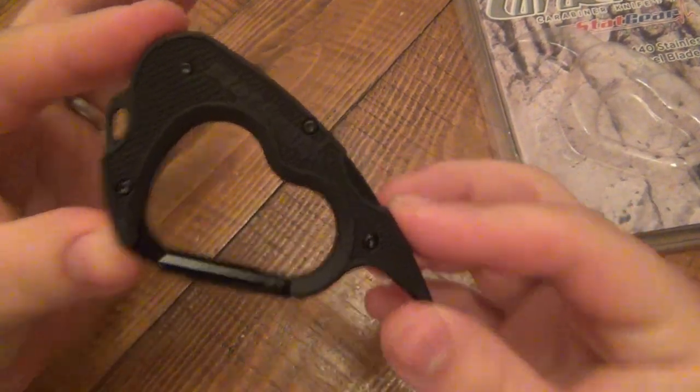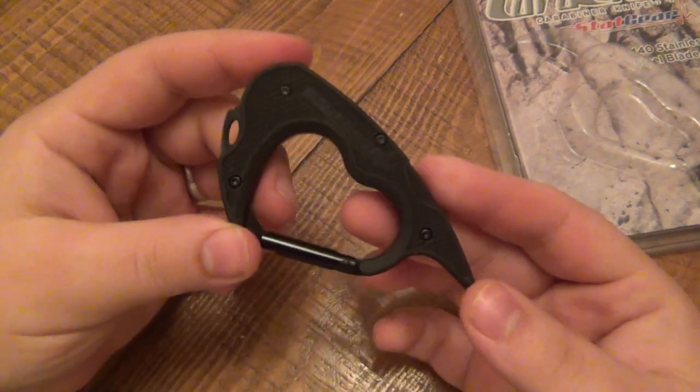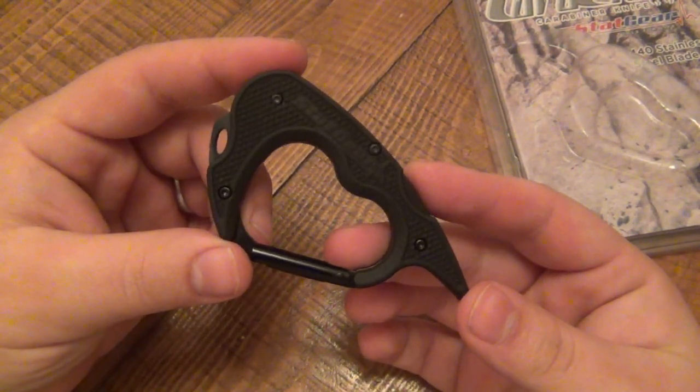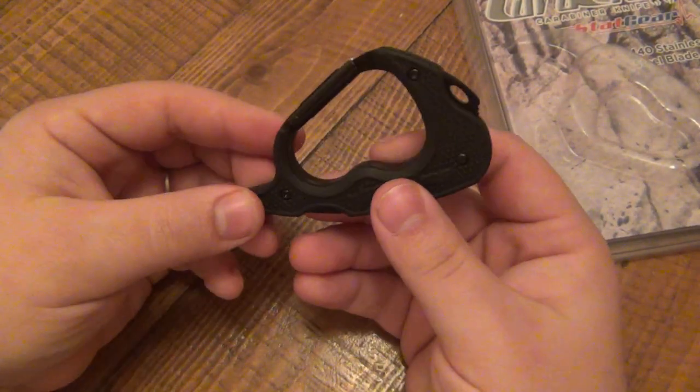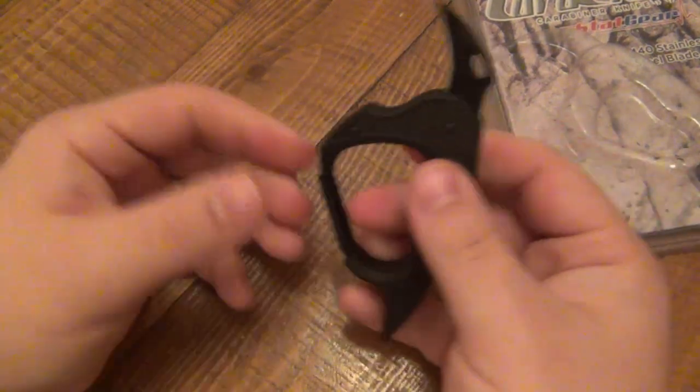You guys can check out the price once that does happen. But yeah, if I can change anything about it, I would just make the blade a better steel — I'd like more performance out of the blade. But I think the design is just super cool and a little unique. I've seen plenty of knives with carabiners integrated into them, but never a karambit.